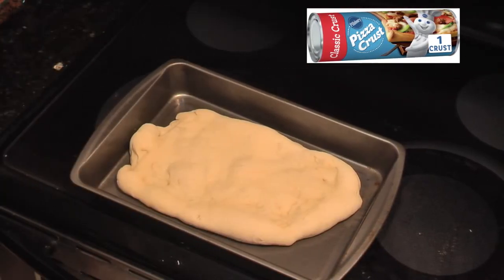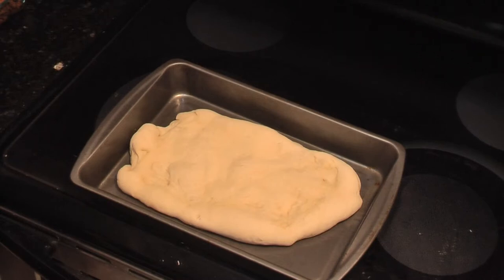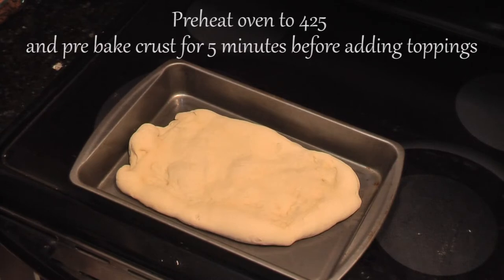Take the Pillsbury pizza dough and either roll it out for a thin or regular crust, adding a little flour so it will not stick, or you can do what we did — knead the dough a few times then push it out with your fingers to make an artisan type thick crust. Pre-bake the crust at 425 for five minutes before you add the ingredients.